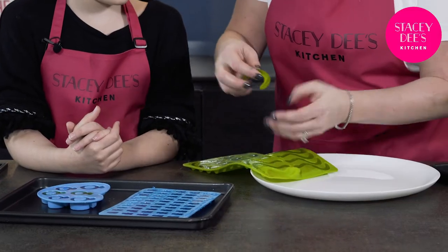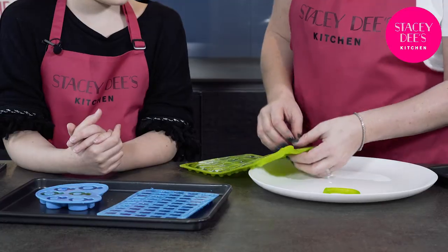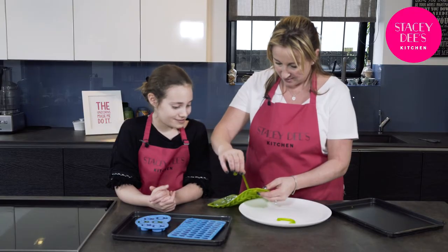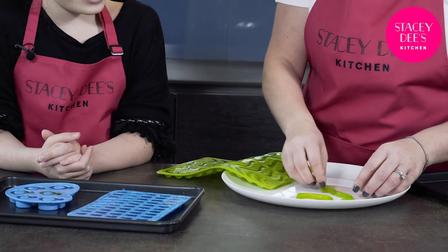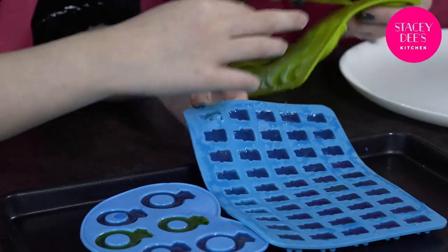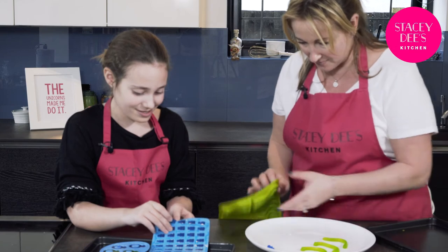Now our jellies have been put in the fridge for 45 minutes, they're ready to come out. These are fun, aren't they? Pull it, pop it on the plate. Which ones do you like better, the worms or the bears?